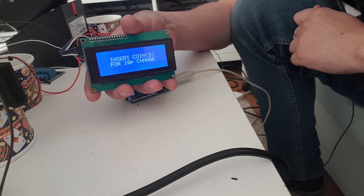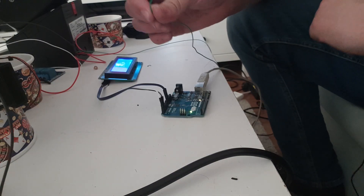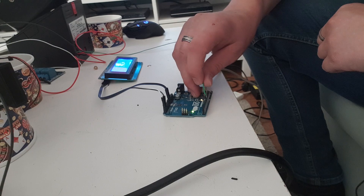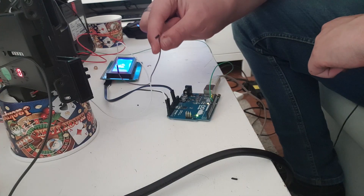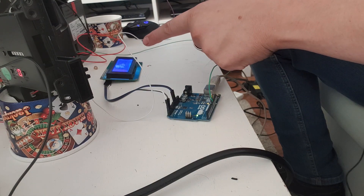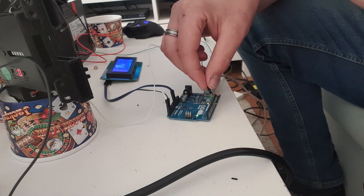Now we know we're ready to hook up the rest of our peripherals. The green wire running directly from the hopper sensor pin is going to go straight into pin 10. The coin mech sensor pin — running on the white wire out the back of the coin mech — I've hooked onto an extra jumper pin, and we're going to put that into pin 9.